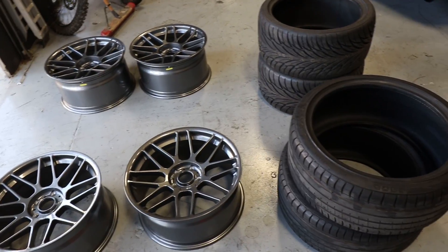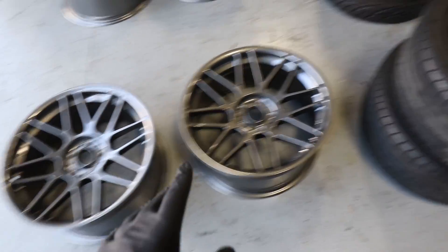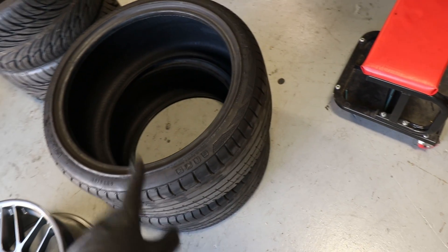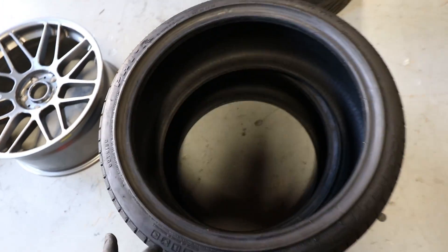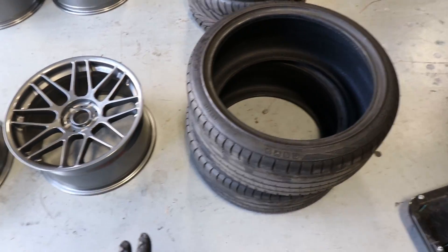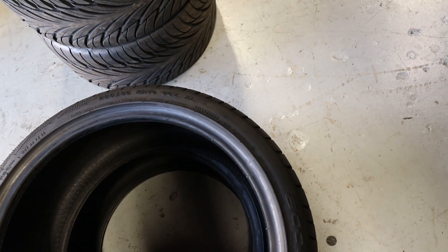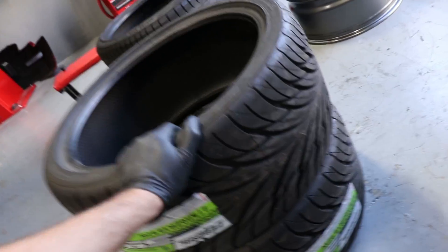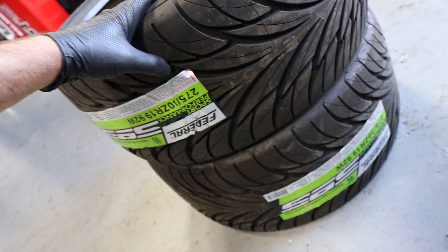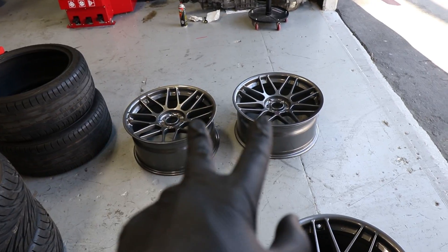I wanted to give you guys a quick update here. I've got the two front wheels mocked up with the old rear tires — these are kind of an off-brand tire, so I am going to be getting some new Falcon Azenis tires, but for now they'll do. We have 255/35/19 in the front, and in the rear we are going with a brand new set of Federal 595s in a 275/30/19, so that'll be nice and square on the rear 10-inch wheels.